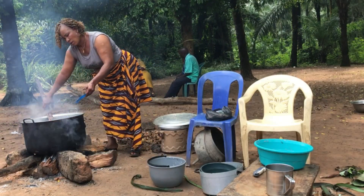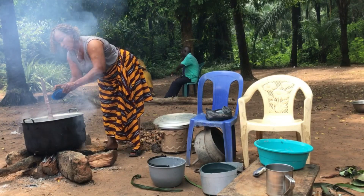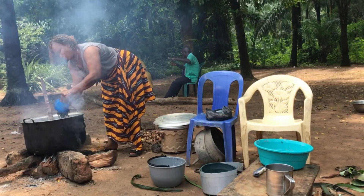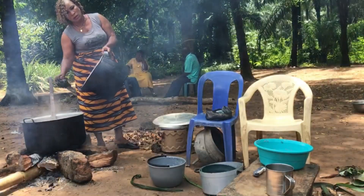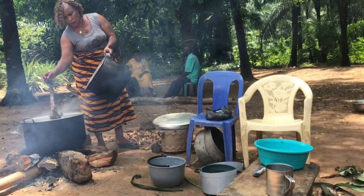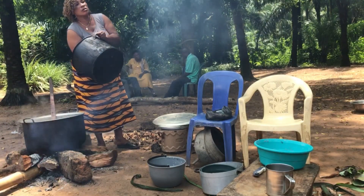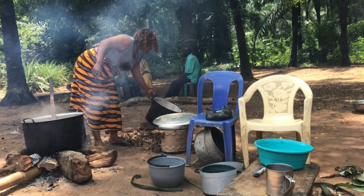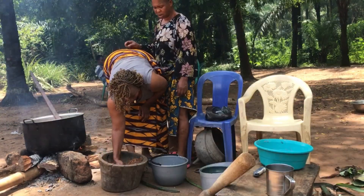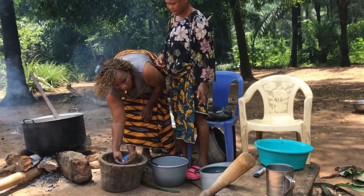I've added the ogiri now, as you can see. I'm using the remaining bitter leaf to scrape everything into the pot. Cooking with firewood is not easy! Now I am putting in the crayfish — this one is crayfish. I'm putting crayfish in now, as you can see.